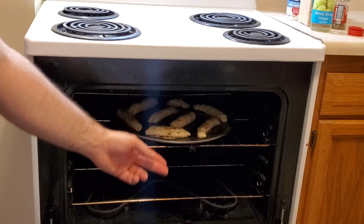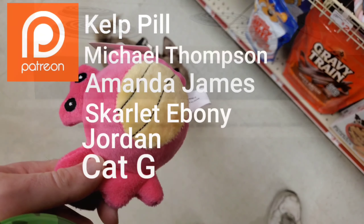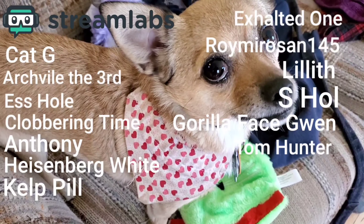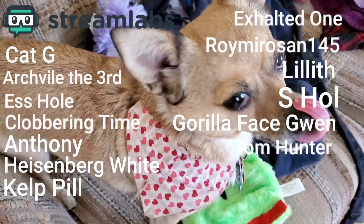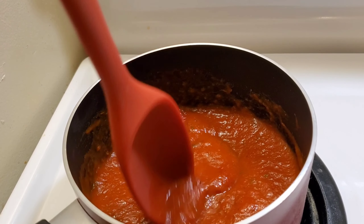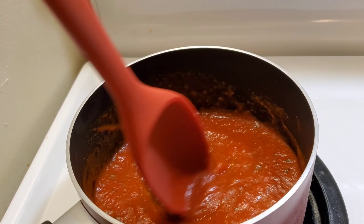While the pizza sticks bake and Lorne fixes the plumbing, it's time, of course, to thank our generous patrons. And we'd also like to thank everybody on Streamlabs as well. Thank you all for supporting the arms. And we also need to heat up some pizza sauce for dipping. I have a recipe for pizza sauce in the top right-hand corner.